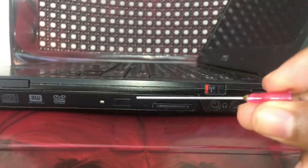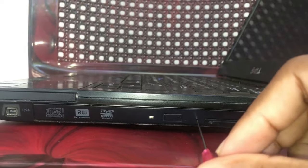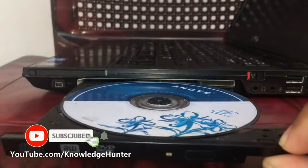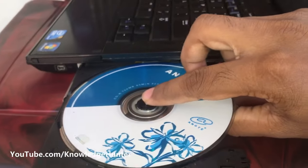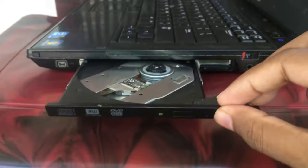Now you can use a small prop or pin and press it into the hole area. Now you can see the CD or DVD door is opening automatically. Now you can pull the tray out just like this. Now you can remove safely your DVD or CD from the laptop CD-ROM.